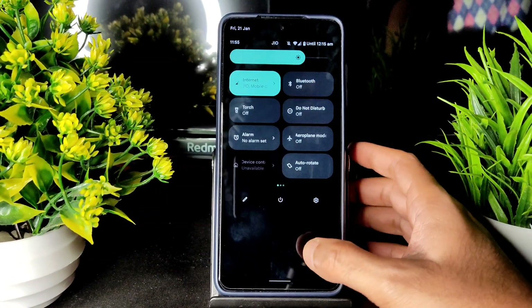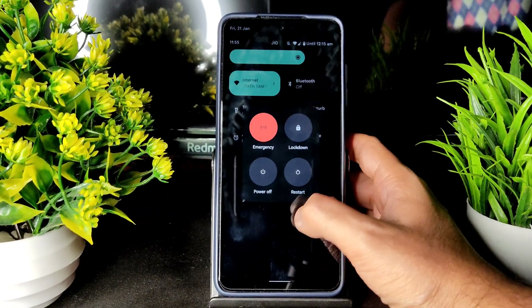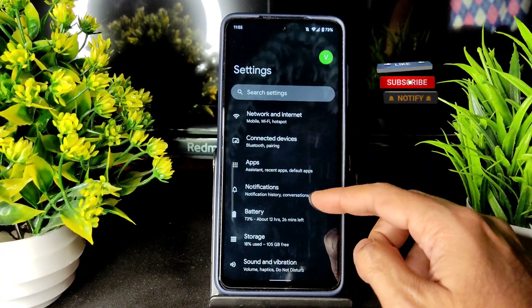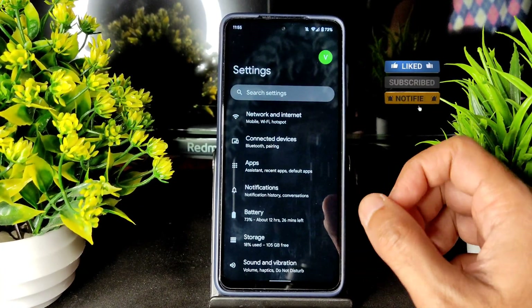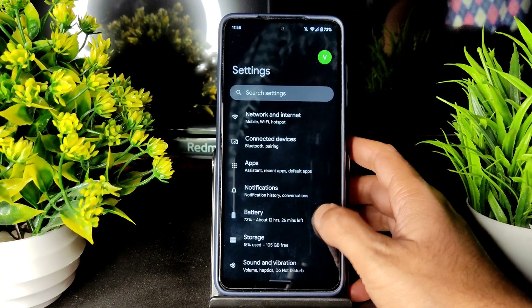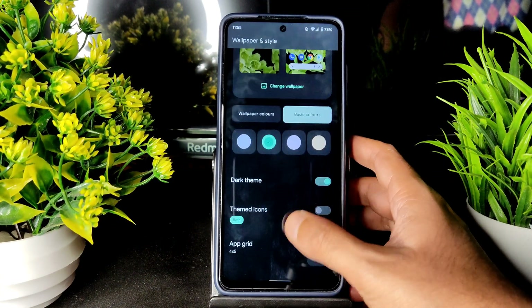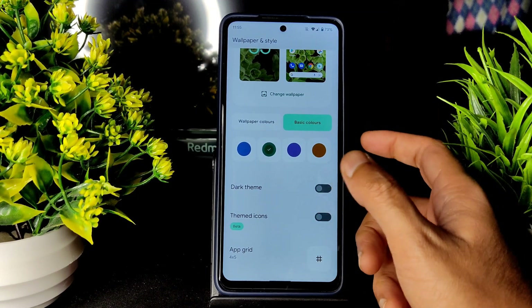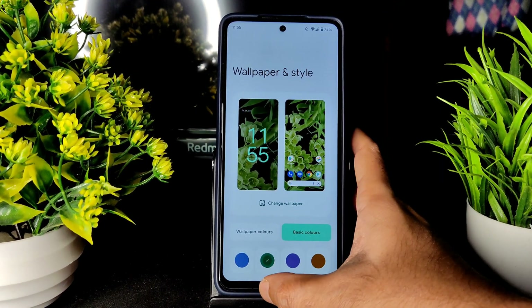This is how the dark theme looks. I definitely don't like it — as you can see it's not pitch black, it's gray type. You can clearly see it's a little bit gray. If they can improve it to be pitch black, it would be much better in my opinion.